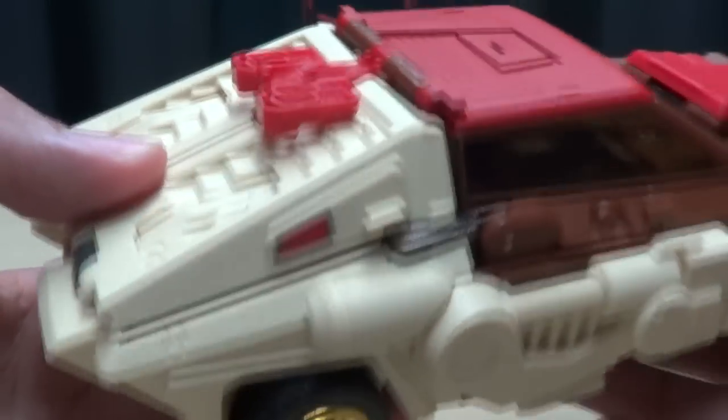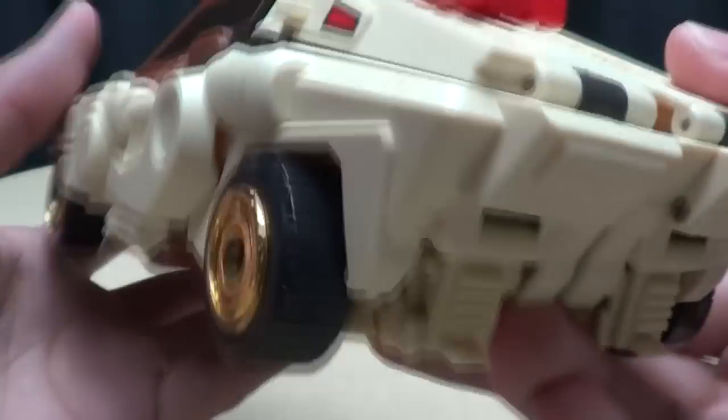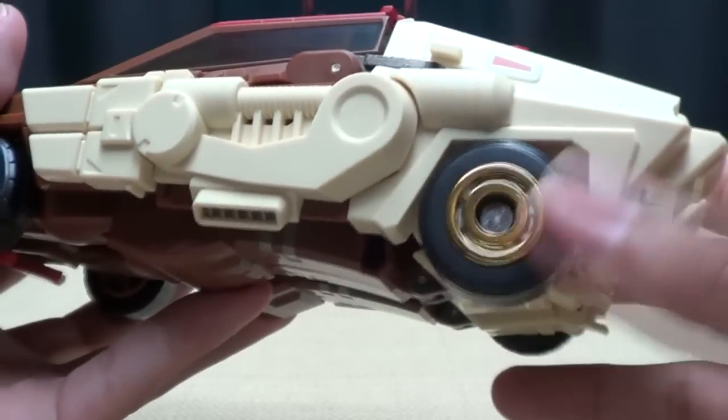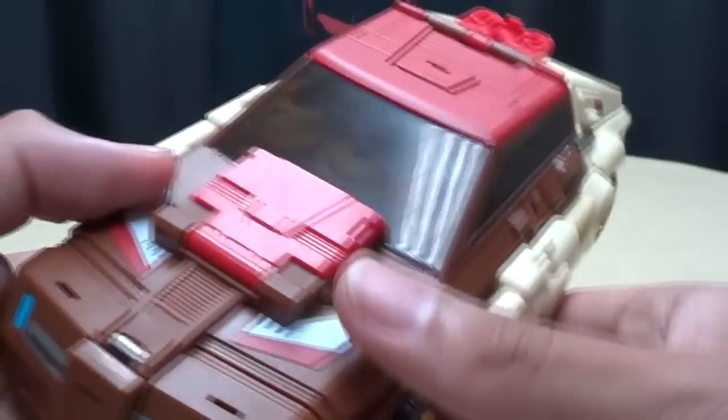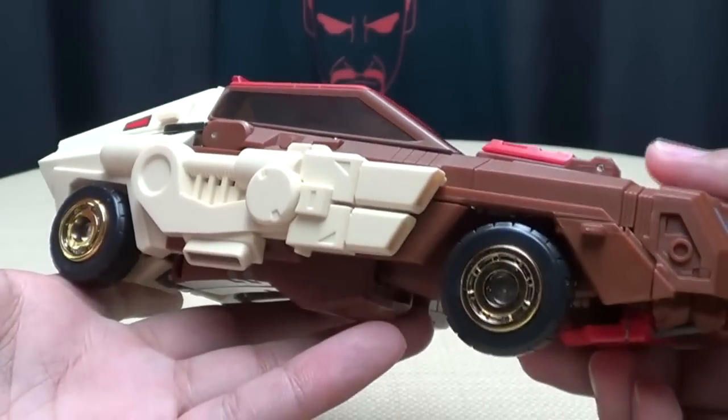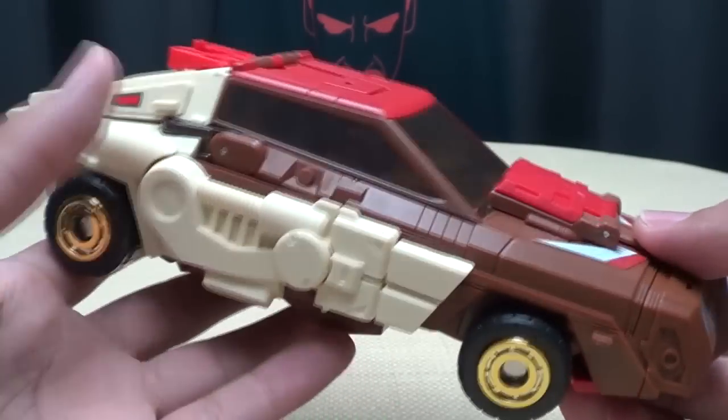You get some different shades of silver on the front, some blue, and the red and white right there — nice shade of red. The brown matches perfectly with Chrome Dome. And just all around, very nicely done. You get some paint-ups back here too. He's got gold chromed rims and a nice tinted trans-clearant windshield, which makes me think that Chrome Dome is from the hood.